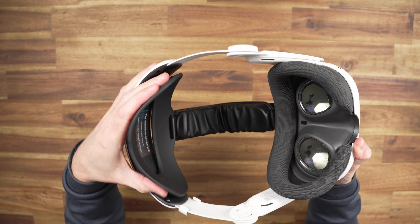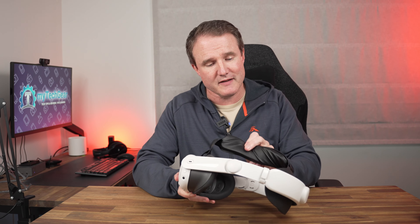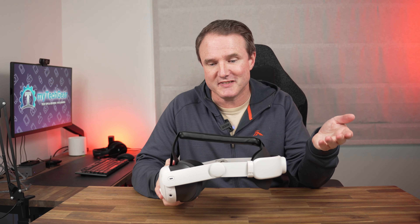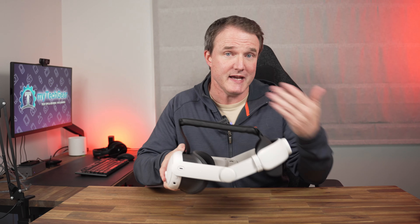The backrest is nice and soft so it's going to cup your head nicely. The top strap that goes over the top is nice and thick, padded, and covered in PU leather, so it's going to be easy to keep clean and should distribute the weight of the headset across your head nicely. Moving on to the side arms, you've got these pivot points which allow the head strap to pivot 60 degrees, making it really easy for taking your headset on and off.